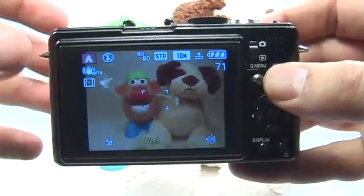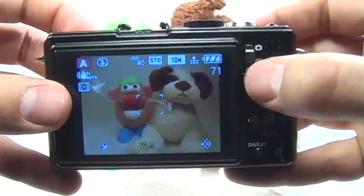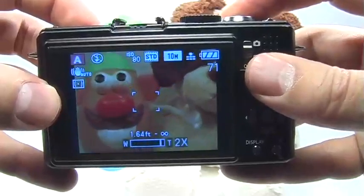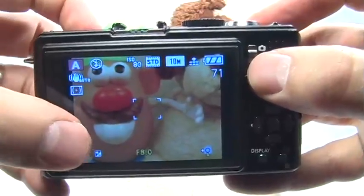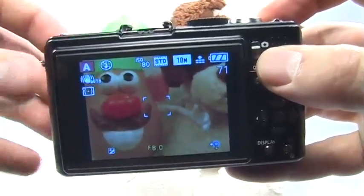When the camera is zoomed back or out all the way, the widest aperture you can select is f2.0. If you're zoomed into your subject, the widest aperture you'll be able to select is f2.8. The smallest aperture you can select is f8, whether you're zoomed in or zoomed out.